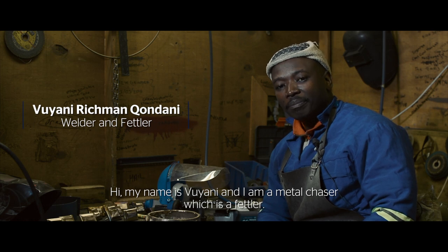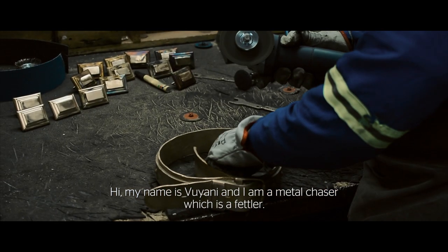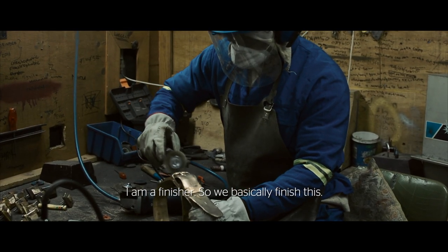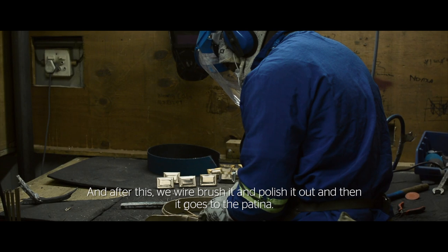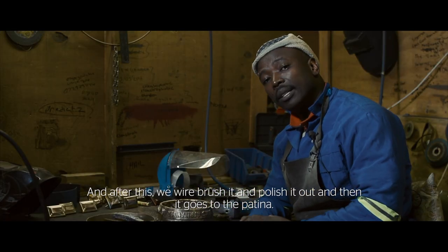My name is Vianni. I'm a metal chaser, which is a fettler — I'm a finisher. Basically, we finish this. They come to us, then we cut off the runners, and then we smooth it out. After this, we wire brush it and polish it out, and then it goes to the patina.